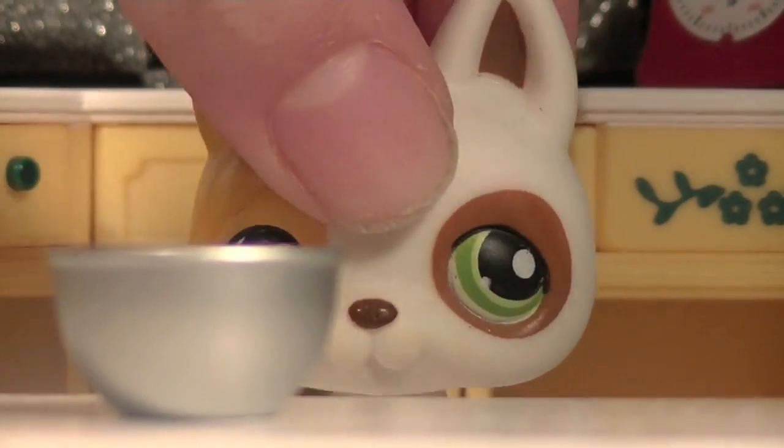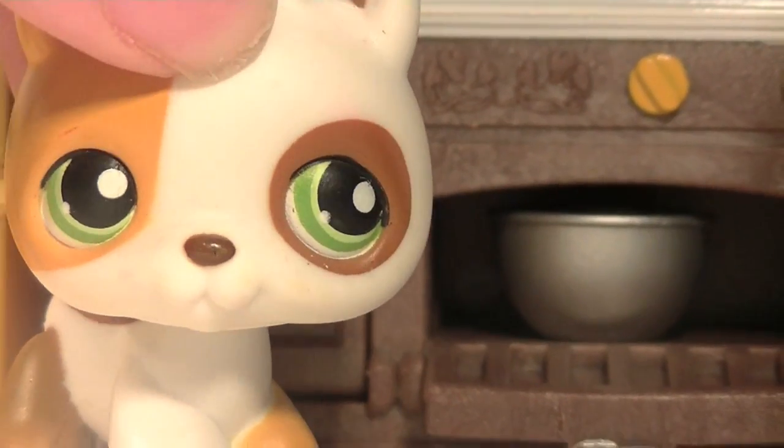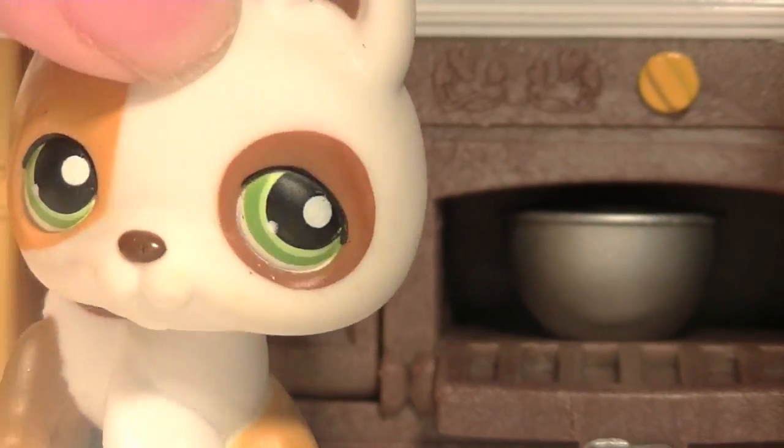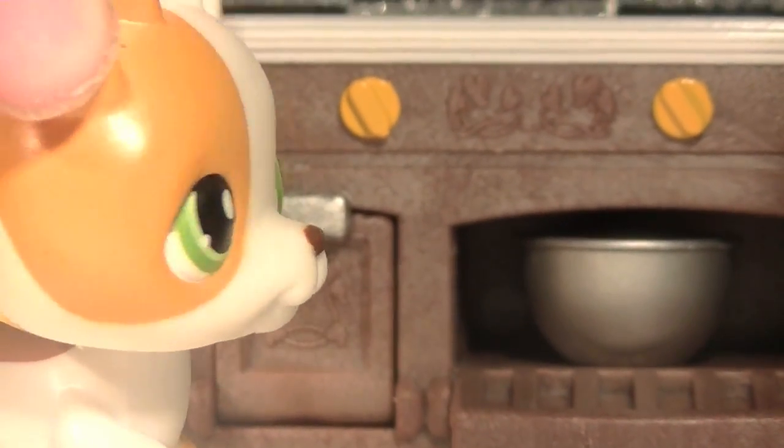Now that everything's mixed together, put it in the oven! Put it in the oven for 600 hours and heat it up to 900 degrees!